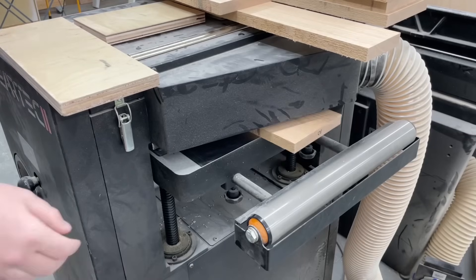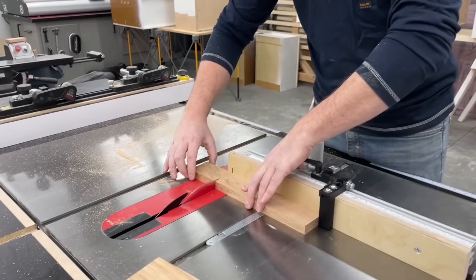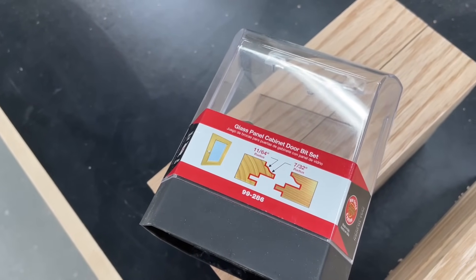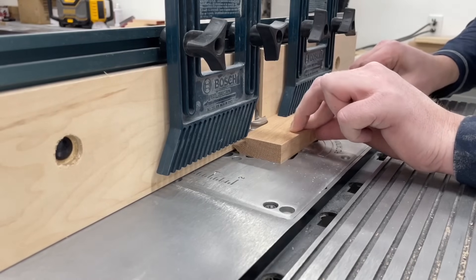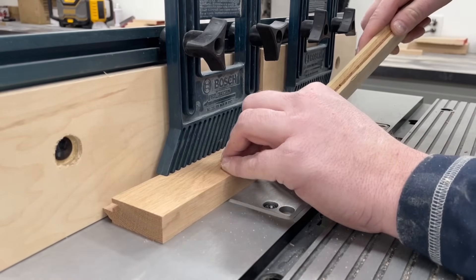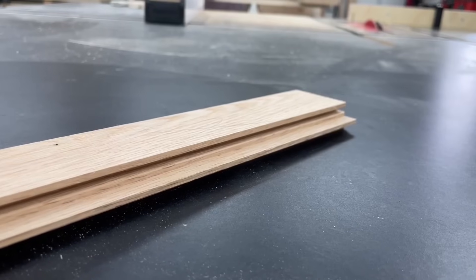Next up was more milling for all the door parts — we'll breeze through that process here. For the joinery on these I'm using a glass panel cabinet door bit set from Freud. It's a really cool set that cuts the rabbet for the glass to sit in, but also another groove that some bead molding slides into to hold the glass in place. You'll see more on that towards the end of the video — it's a really nice way to make these.